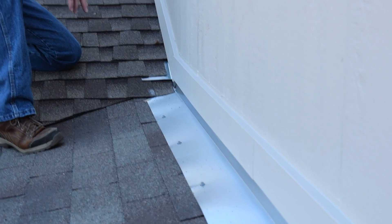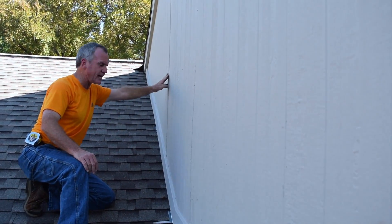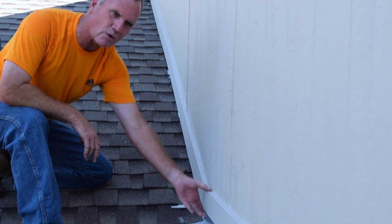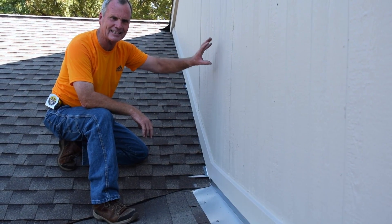Now this particular wall, if you look up the wall, you can see it's due to be replaced. All the siding is needing to be replaced. So we went ahead and put the one by four back on. A more ideal way would be to replace the siding at the time.